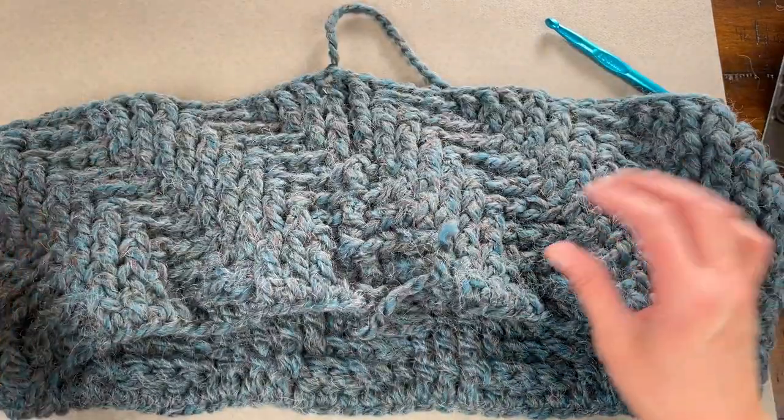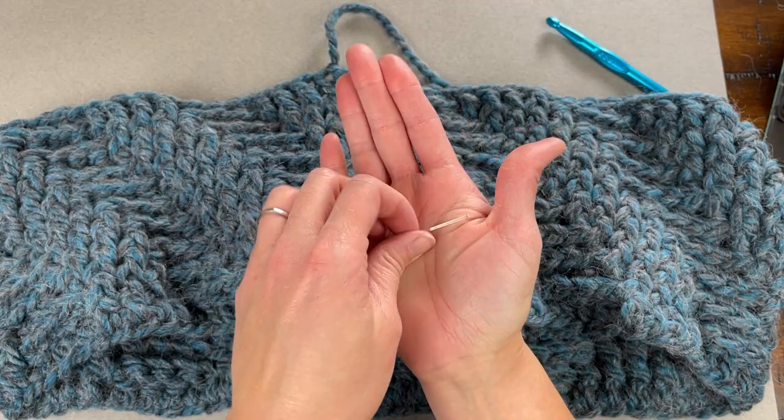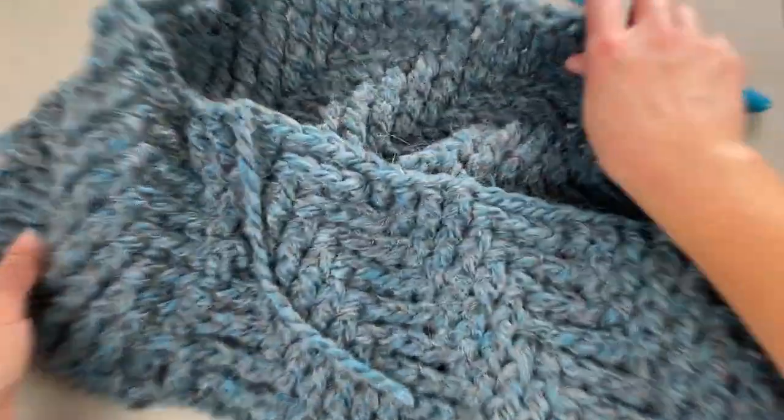The only thing left to do is take your yarn needle or tapestry needle, weave in all of your ends, and your cowl is complete.